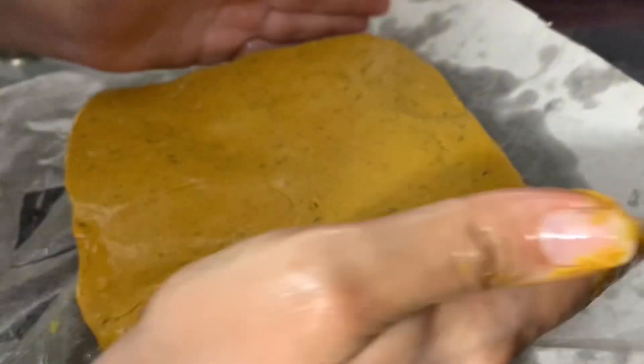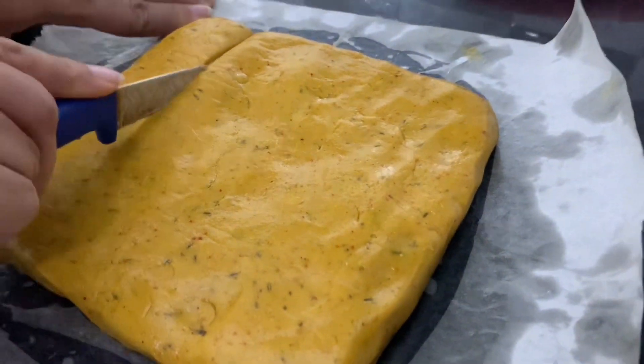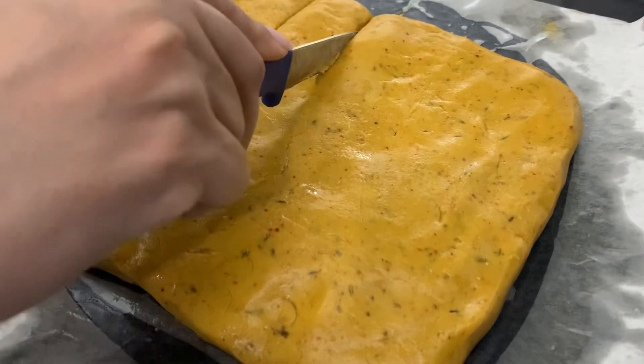This will give you extra insurance against sticking. Next, spread it out evenly on your butter paper. Cut these into your preferred shape and size. For even cooking, cut them into pieces of the same size.